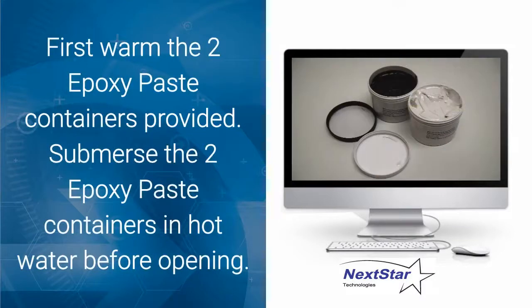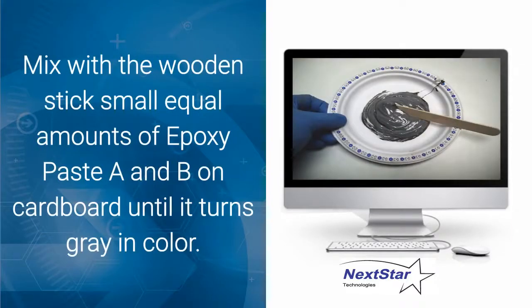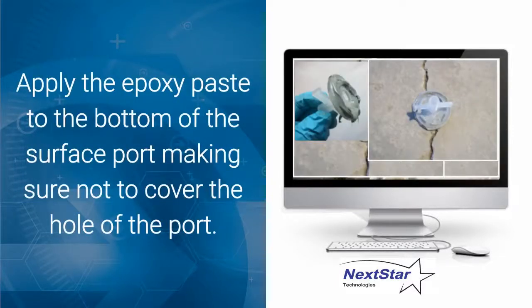First, warm the two epoxy paste containers provided — it makes it much easier to apply the epoxy paste to the ports and to the wall. Submerse the two epoxy paste containers in hot water before opening, such as in a sink or pail of hot water. Mix with the wooden stick provided small equal amounts of epoxy paste A and B on cardboard until it turns gray in color.